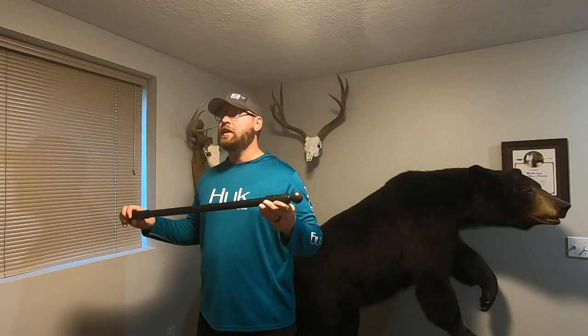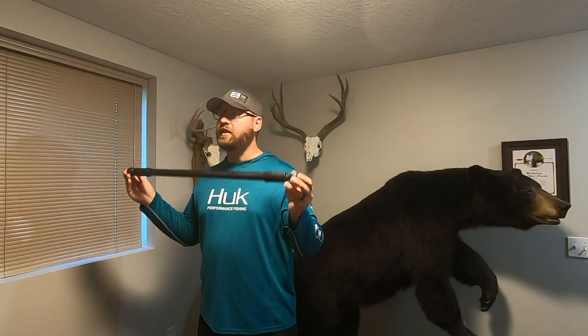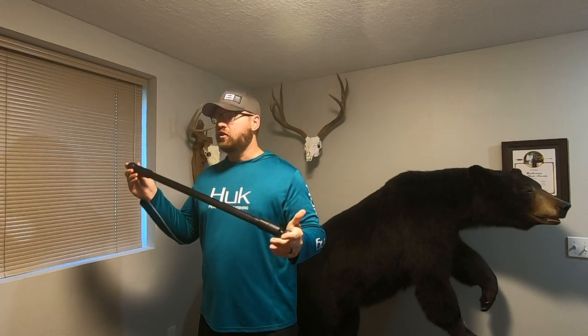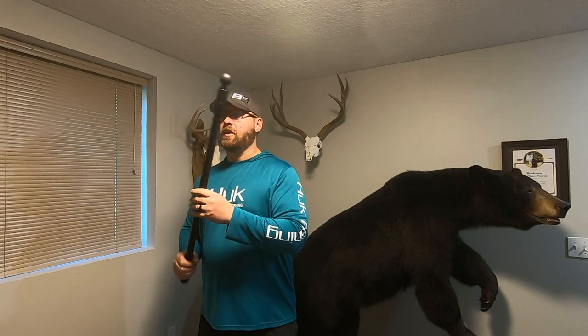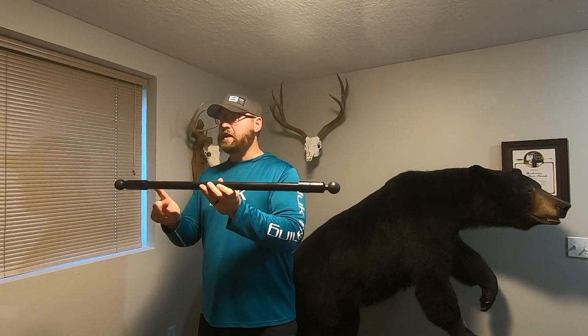The next part is simply two feet of PVC — it's schedule 80 PVC. I got schedule 80 just to be a little more rigid. That's what we have from the mount size, so schedule 80 PVC.